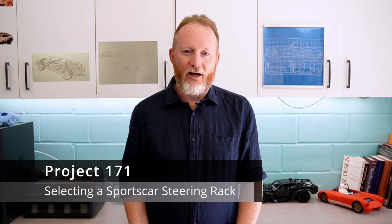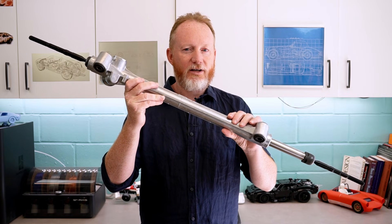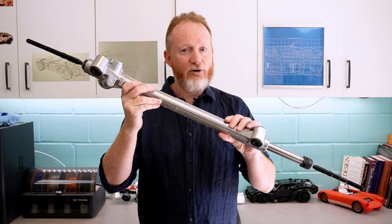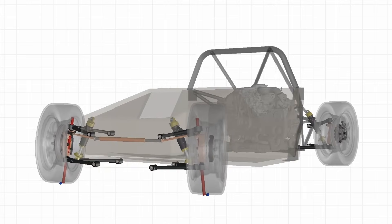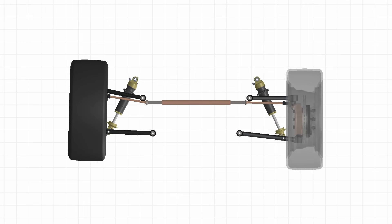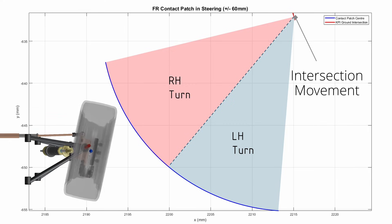G'day, I'm Dr. Kev and we're going to be showing how this is a suitable steering rack for a custom designed sports car, even though the seller didn't want to sell it to us. Welcome to Car Design Workshop. Recently on this channel we've been discussing how to design a steering system for a custom sports car — looking at steering geometry, how much rack travel we need, how to design around bump steer, as well as the caster and KPI for our steering system. As part of this I needed to start with a rack to begin the design process.